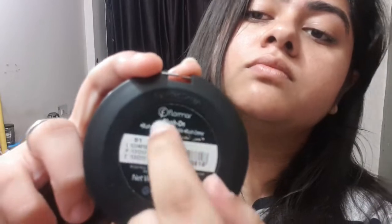I don't apply mascara on the lower lash line, but if you want you can apply it and it will look jhakaas. Now the second step is our flammer blush.